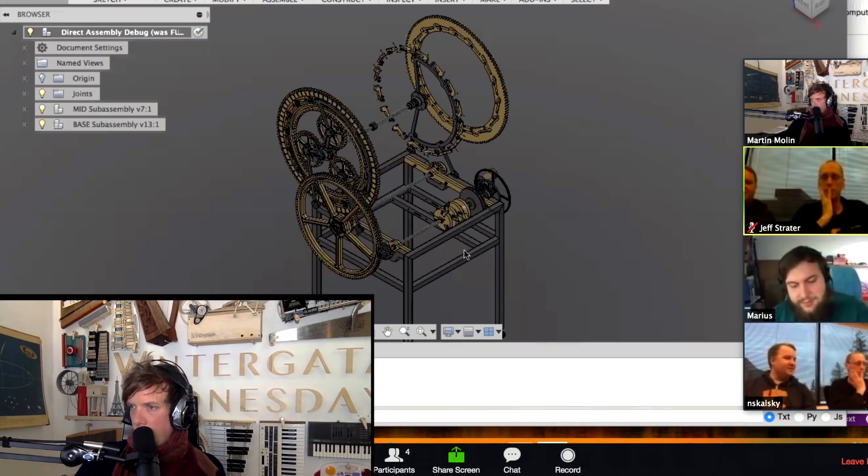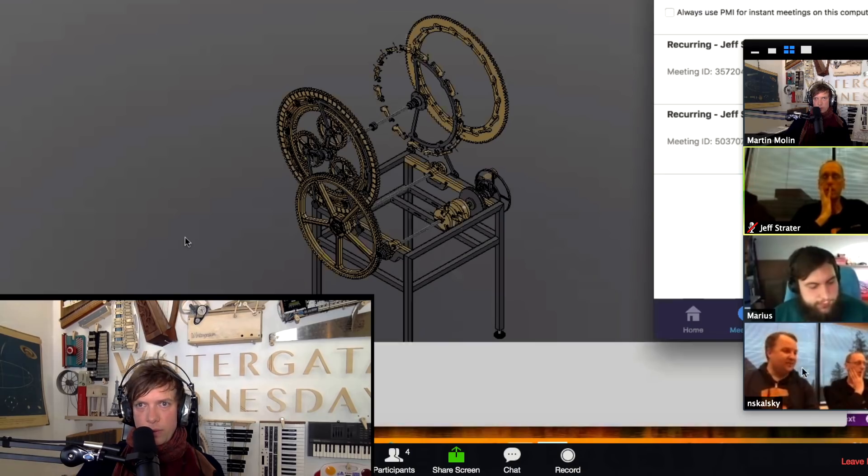To summarize the takeaway from this meeting: we can do this in Fusion. We're close to the capabilities at a top-level assembly perspective, but we can get there. However, there is an opportunity to do a lot more with the top-level assembly in a tool like Inventor.